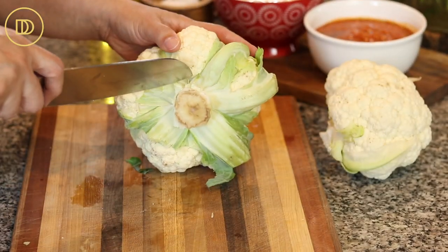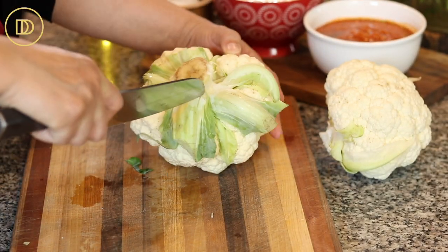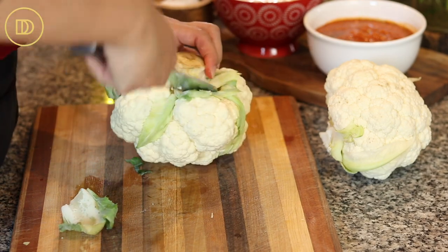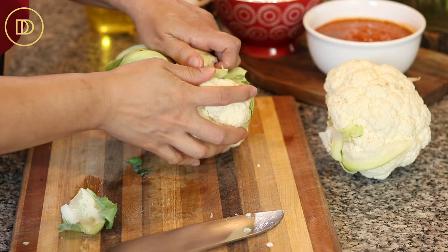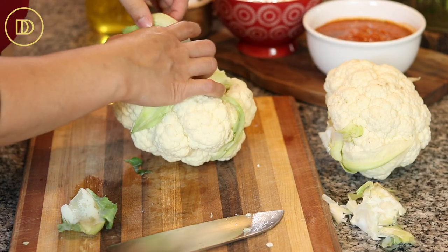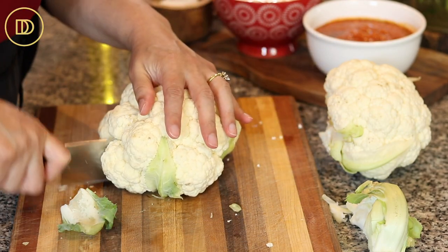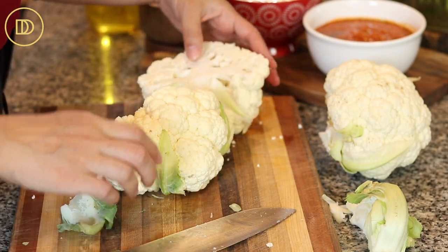Let's get started. You're going to start with a whole cauliflower. I'm using two because I'm frying one and roasting one. To take care of a cauliflower, you want to get rid of the stem very carefully and also the leaves, then cut it down the center — which is probably safer to do first.